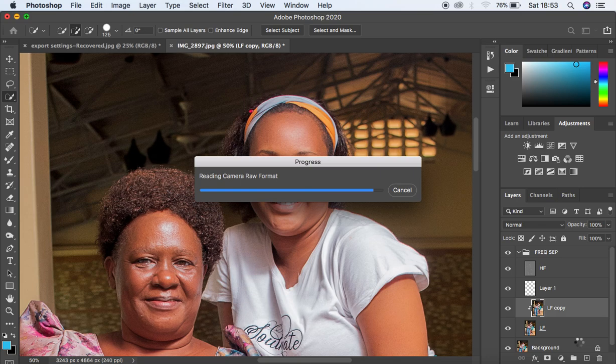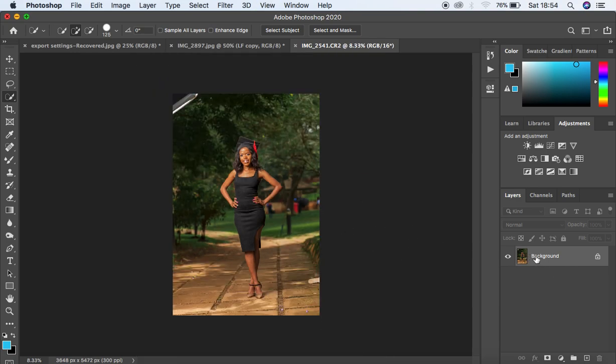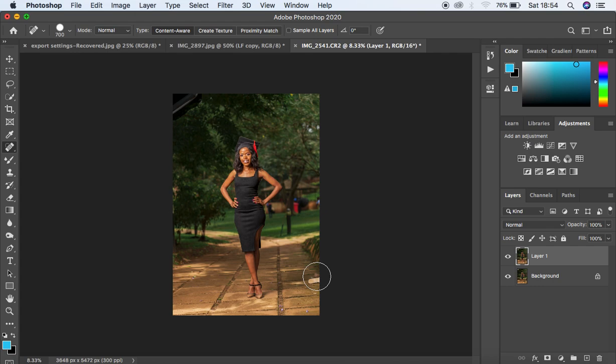As it loads, first things first — I want to clean up the image. I'll duplicate the background by hitting Ctrl/Cmd+J and get my Spot Healing Brush tool and start painting over every object I want to remove. Let me get rid of these tiny distractions in the background — the location was really congested when I took this image, which is why the background is so distracting.